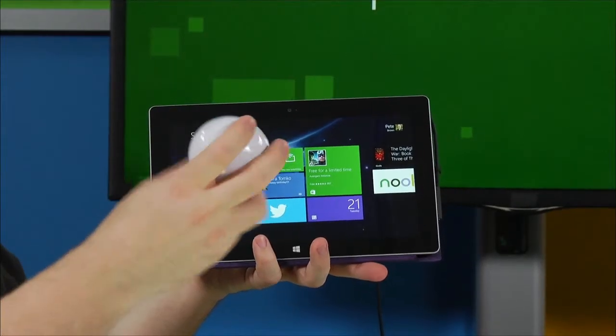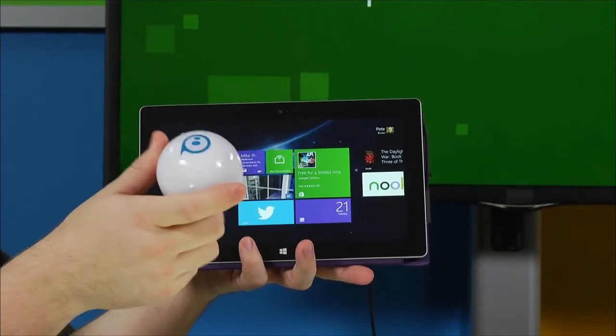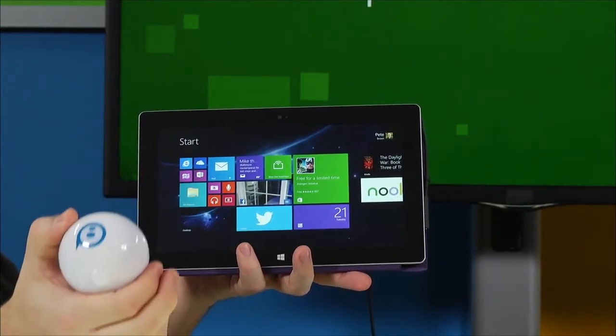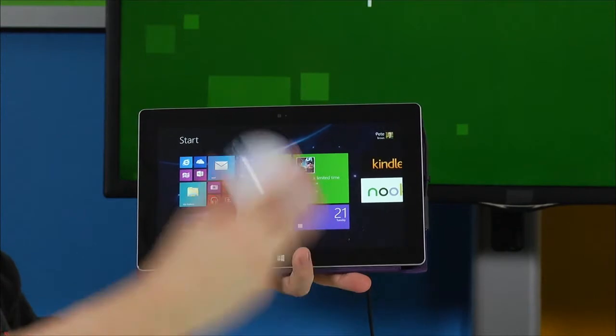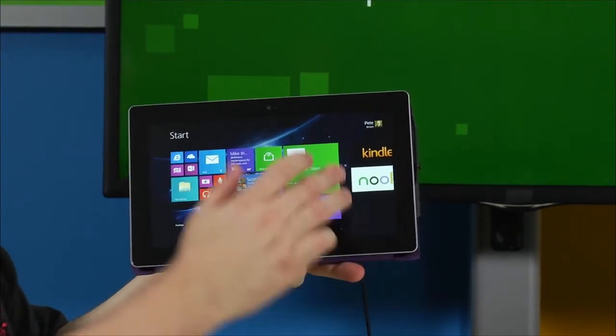So I wanted to show a quick demo using Sphero. I have a regular Surface 2 here, and the Sphero will communicate with the Surface over Bluetooth. There is actually a Sphero API that wraps all this, so I'm not going to go into details on that. We'll see the Bluetooth code itself in a second. If I wake this up — I've tapped it, sort of like cracking an egg.